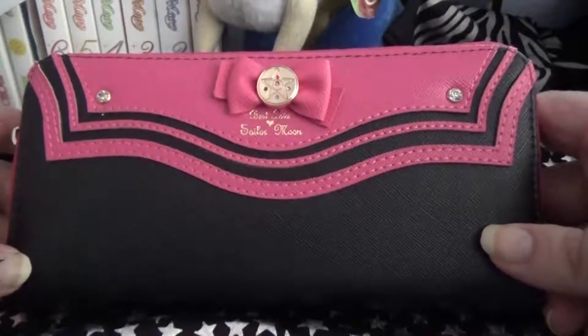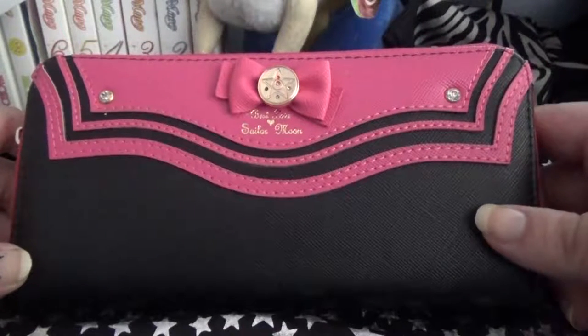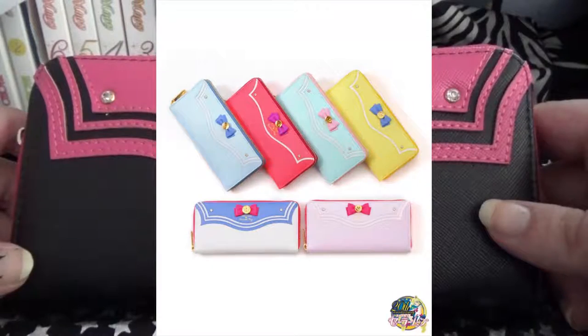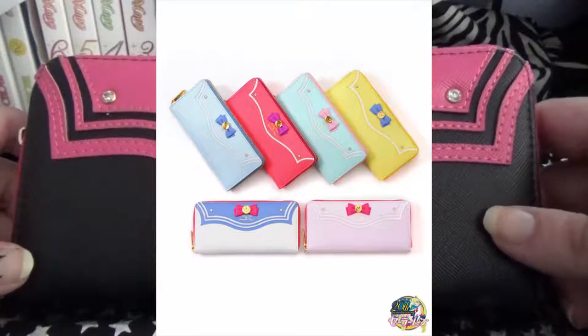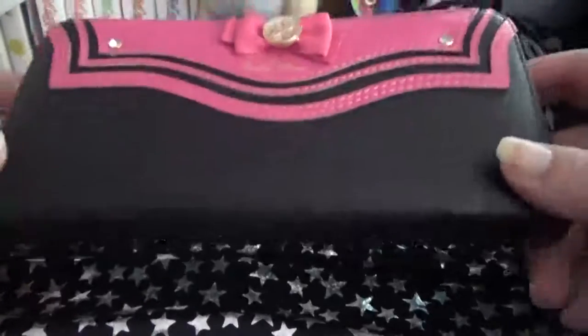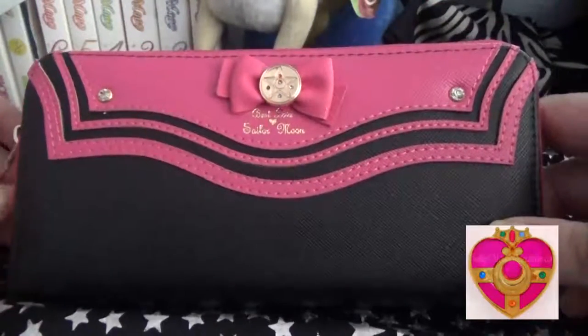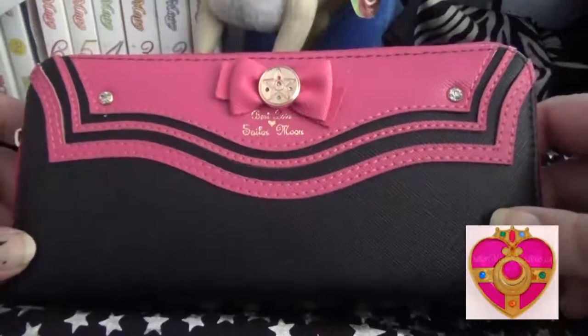Even the color is not an option that was available. So you can see this is kind of a black lady version. The original colors were Sailor Moon, Chibi Moon, Mercury, Mars, Jupiter, and Venus. You can see a lookover review of the original real wallet with Sailor Moon collectibles.